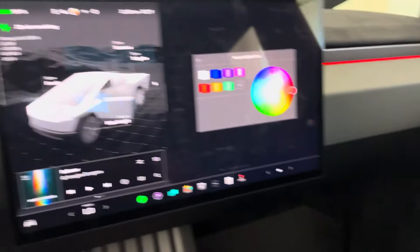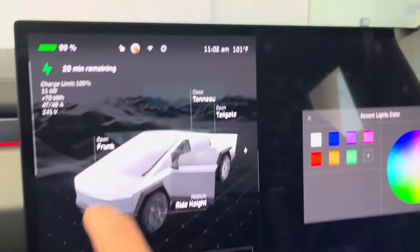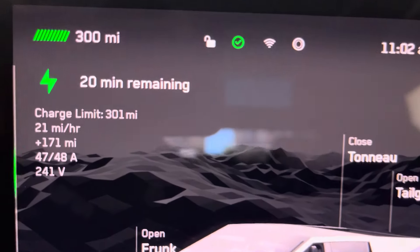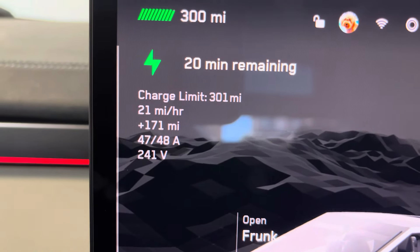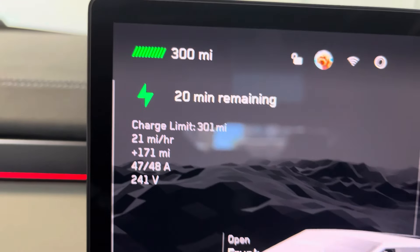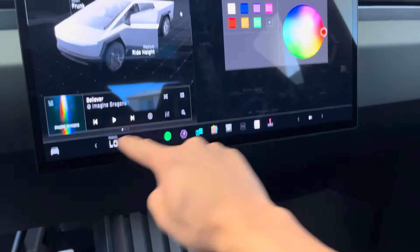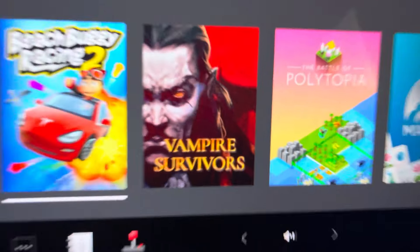Ventilated seats — yes! It's getting charged and apparently at 99%. I'm charging it to 100 for the first time just to see what mileage I'm getting. The kids love Vampire Survivors — it's right there on the screen.